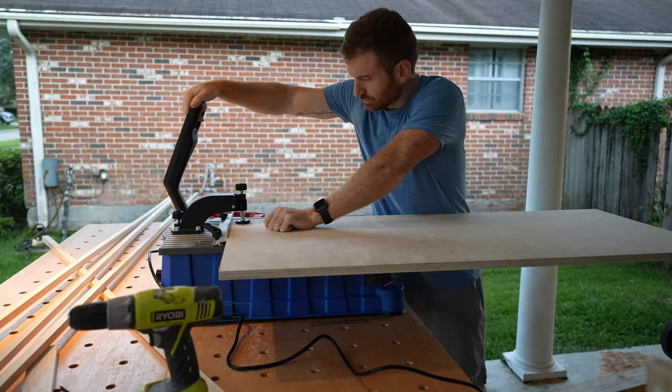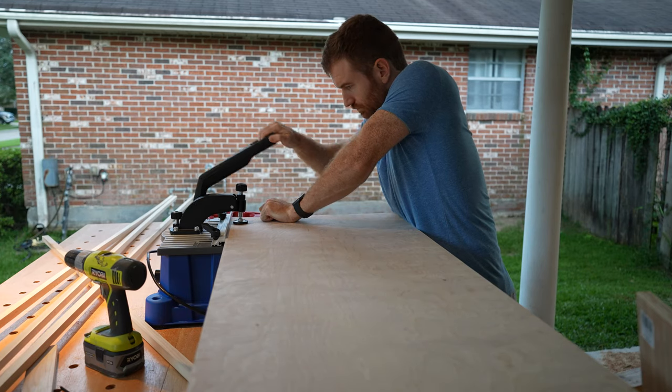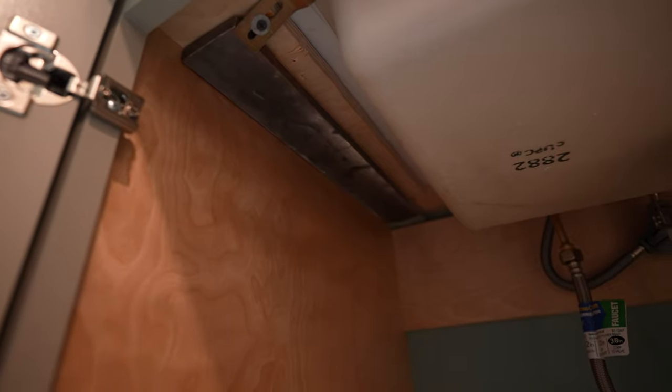Once I had all the plywood ripped and cross-cut, I went ahead and did all my pocket holes - both to attach the plywood to itself to make a rectangular box, and also adding pocket holes to screw the face frame onto the front. Now, once I assembled this box the top is solid. Normally I wouldn't do that, but because it's hanging from three brackets I wanted it as solid as possible. So I built a solid top with the intent of cutting a hole for the sink later. Normally the weight bears on the ground so the top doesn't matter, but in this case I went with a solid top.